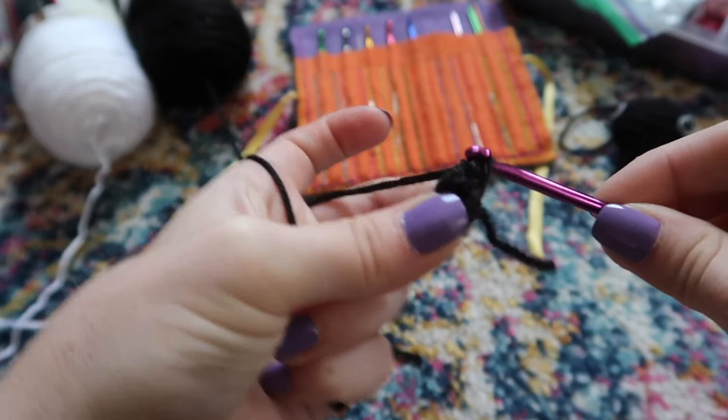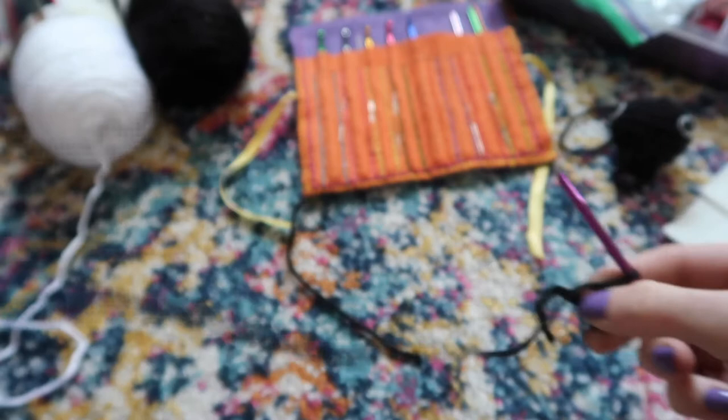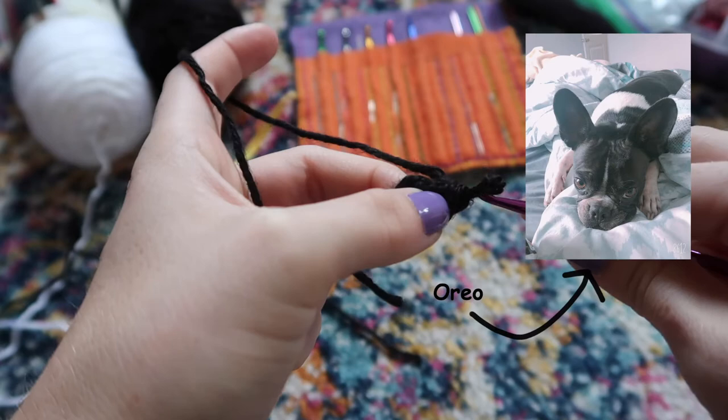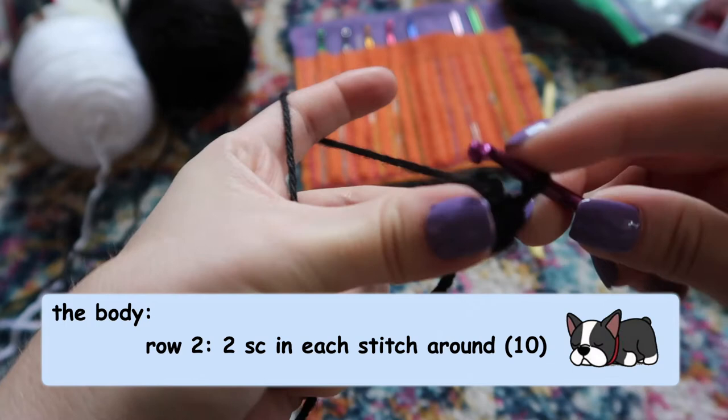You might be asking yourself: why are you teaching us how to make a Boston Terrier — you love corgis! Well, I have a friend from church who has a Boston Terrier named Oreo, and I thought it'd be fun to make one for her. This is for my friend Haley. While I was making it I figured I'd share it with everybody in case it turned out really cute. For the next row you're going to do two single crochets in each stitch.